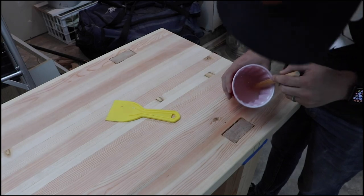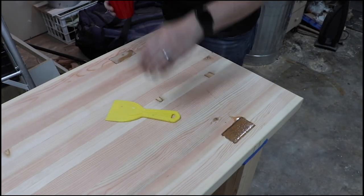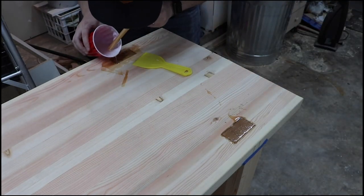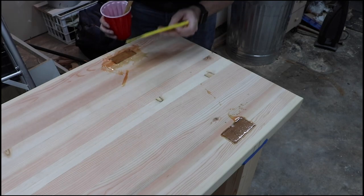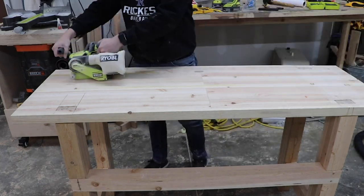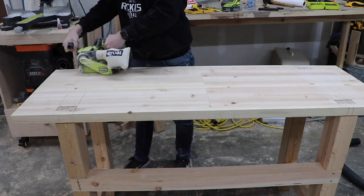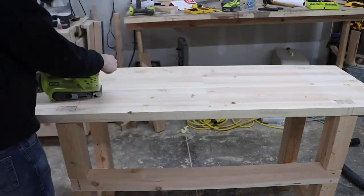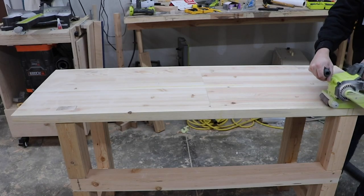Because my through mortises were so terrible, it made the bench top not flat, so I filled in the through mortises with some epoxy that I could sand down to make the workbench a completely flat surface. Once the epoxy was dry, I gave it a good sanding with my belt sander. I'm not going to put any finish on this workbench because I know that the top is going to get dinged up, and to me it's just not worth it — that's just my personal preference.